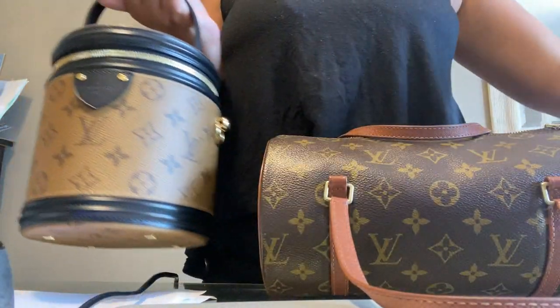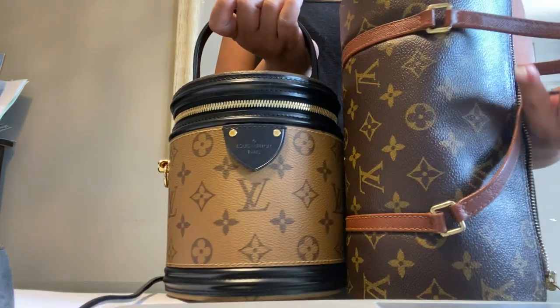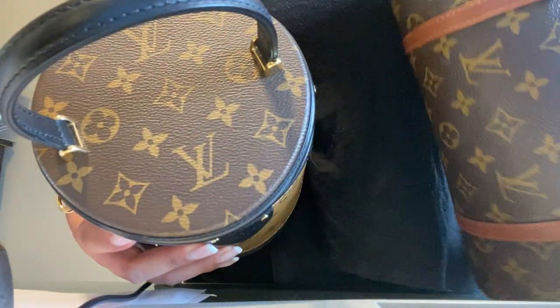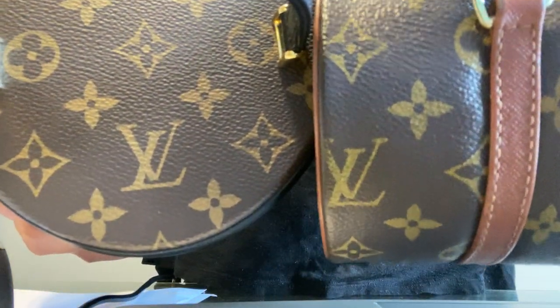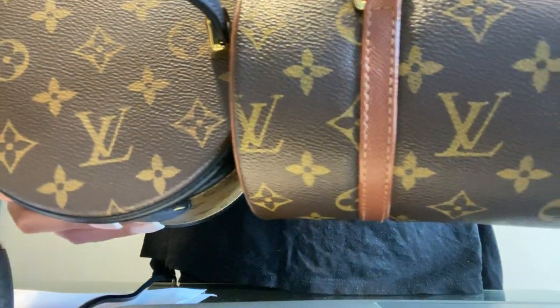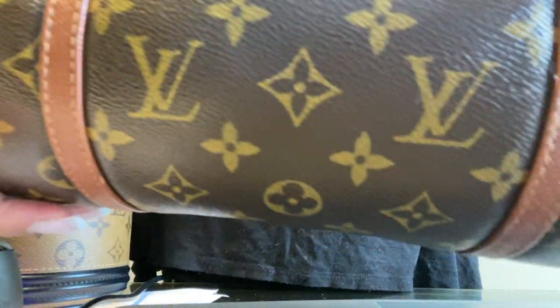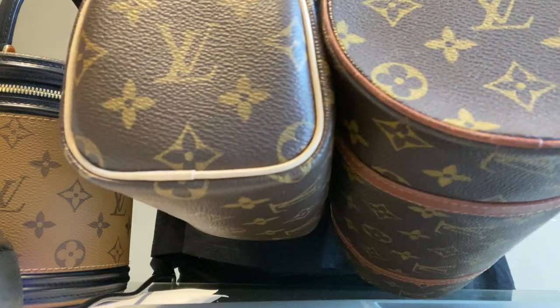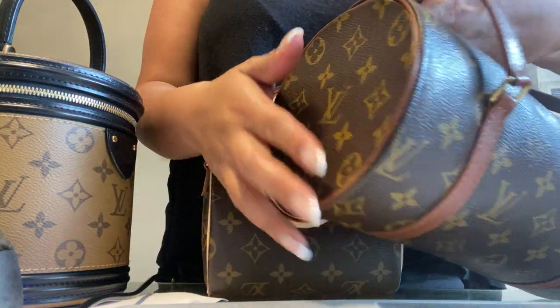The other bag I wanted to compare is my other cylinder bag — I have a thing with cylinders. This one has the monogram on top and the leather has already patinaed, making it very shiny, whereas the newer ones are more matte. You can also see the LV logo on the flap hasn't faded — it's still intact. My newest one is from 2021, and you can see an even better comparison: this one is shiny, that one's matte.